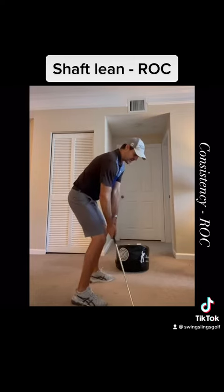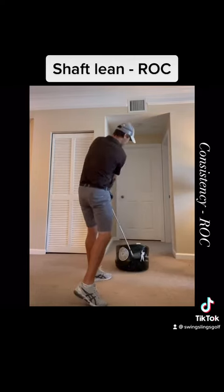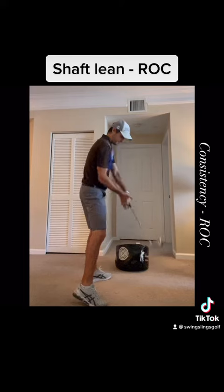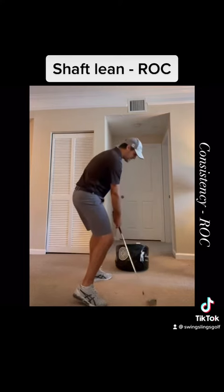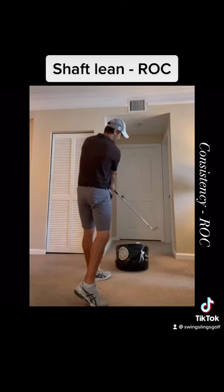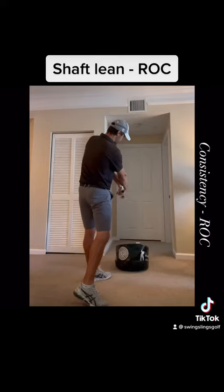So put the club on the ground and just drag the ball of the club into impact, really feeling pressure on that index finger. You're going to have a very stable dynamic loft, and you're going to see that club stays outside the hands a little bit longer — it hasn't bypassed too early.